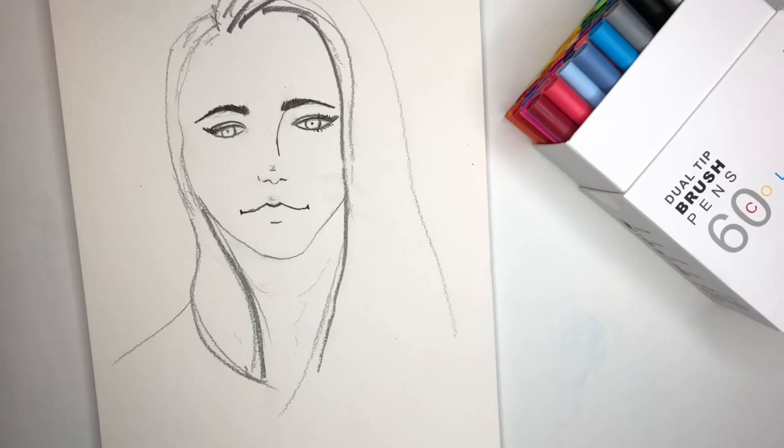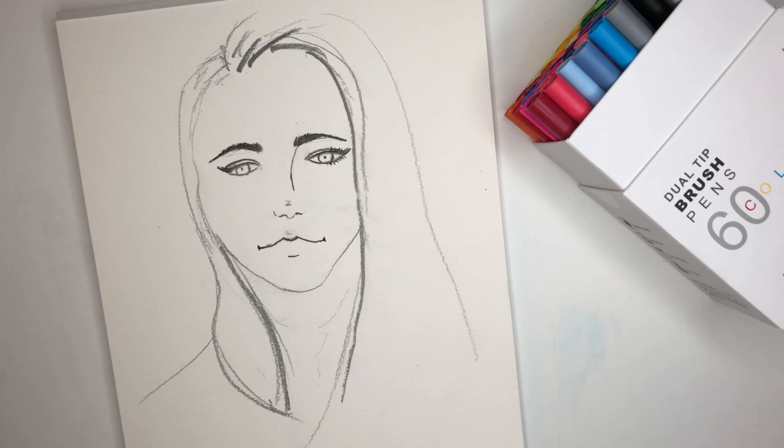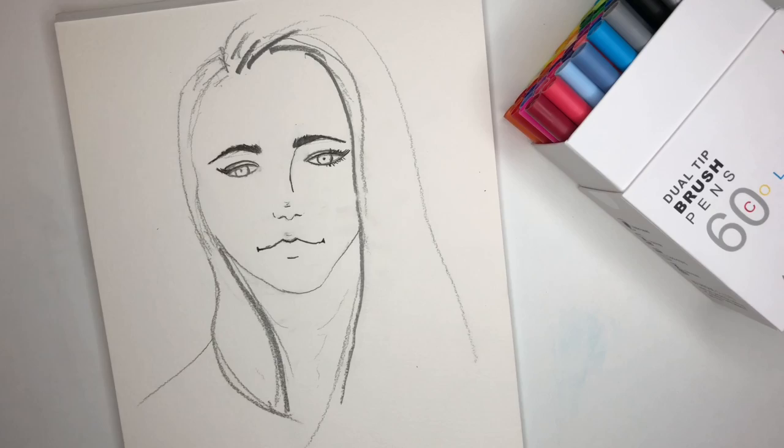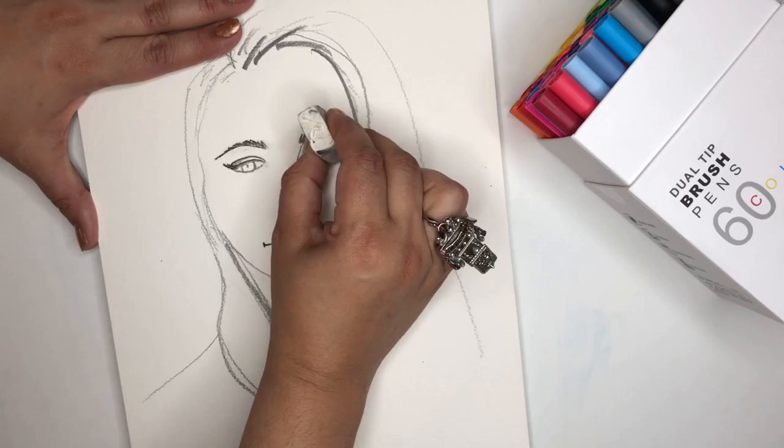I wanted to see how it behaved on an illustration that had been painted, drawn with pencil and with waterproof ink. One of the things I usually do before painting with watercolor is try to remove as much of the pencil lines as I can. I apologize if I'm moving the table too much.